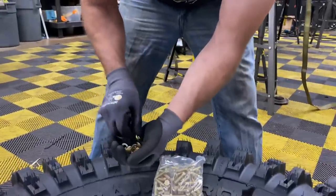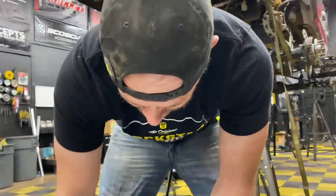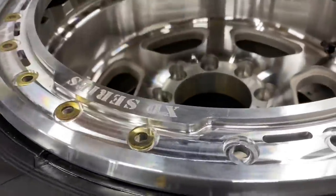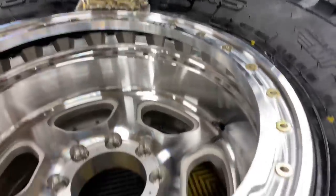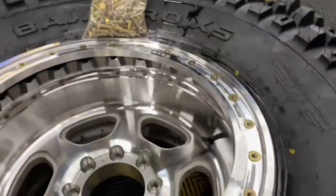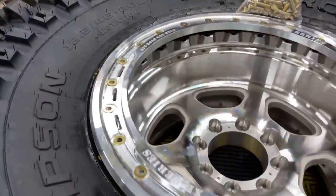How many bolts are there? I don't know — let's count. Why don't you count them, then times that by two. I think they're at 24. This looks pretty right now, but after your first wheeling trip... you mean our first wheeling trip. Where are we going next?